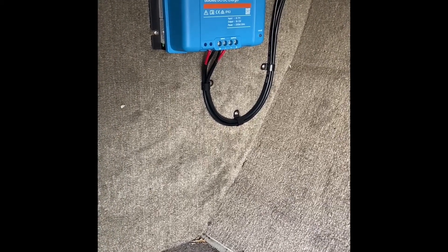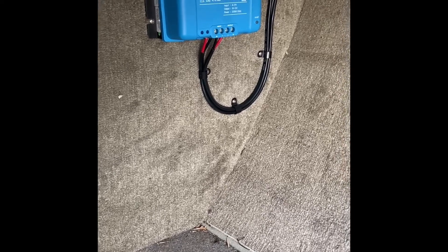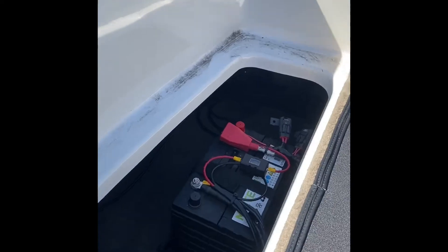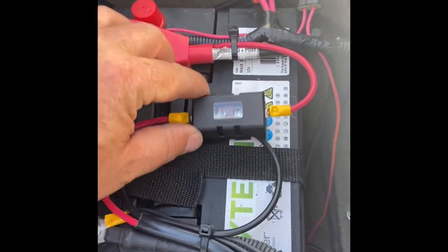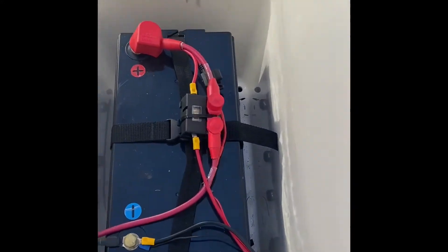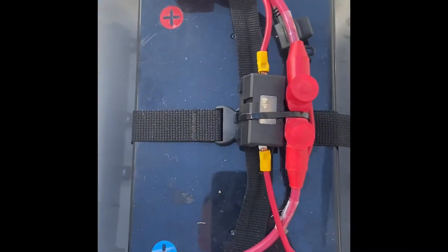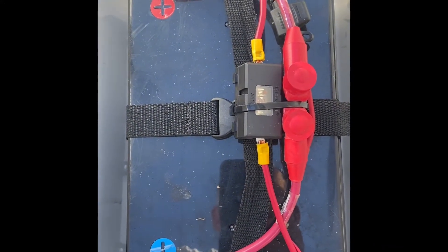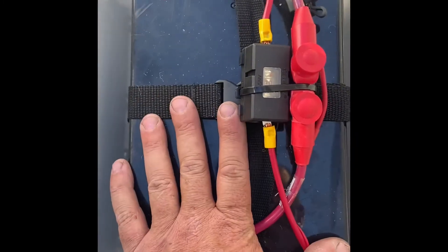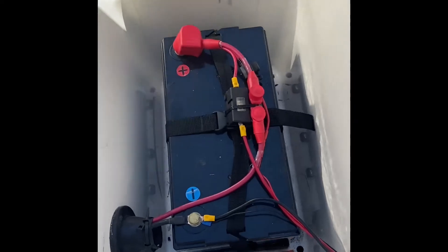We're running 6mm twin tinned wire, specifically for boats. I've got the input coming up under the gunnel rails here from the start battery, and we're using a 20 amp midi fuse connected to the start battery. Then at the other end I've got a 120 amp lithium battery, and we're using another 20 amp midi fuse to protect the DC to DC. Everything comes off this battery — the Mincoder, the sounder, and so forth.